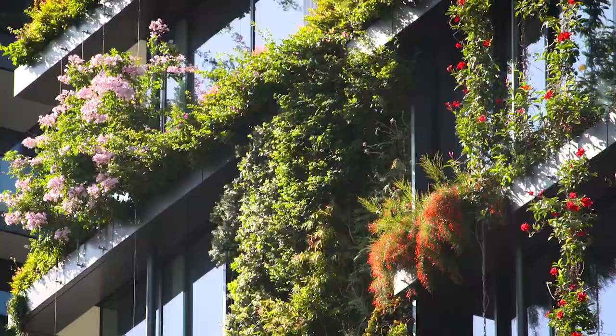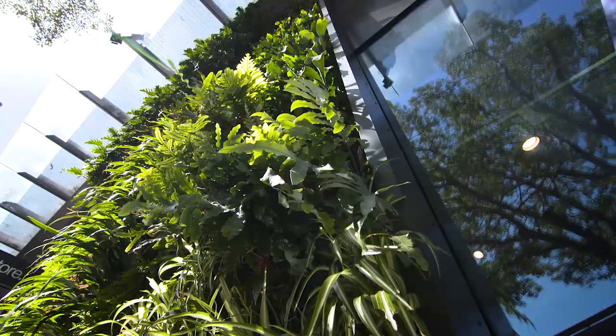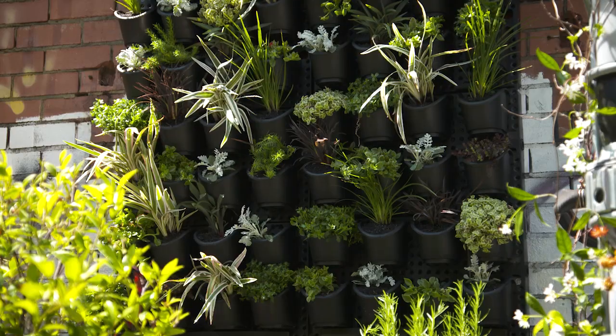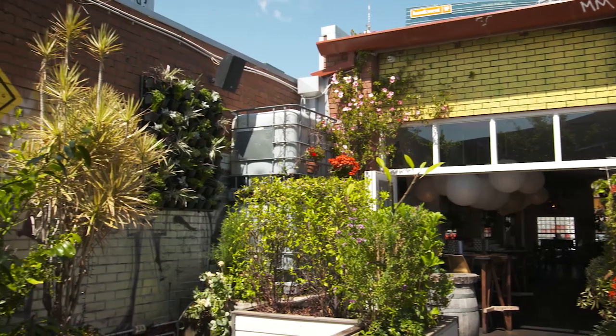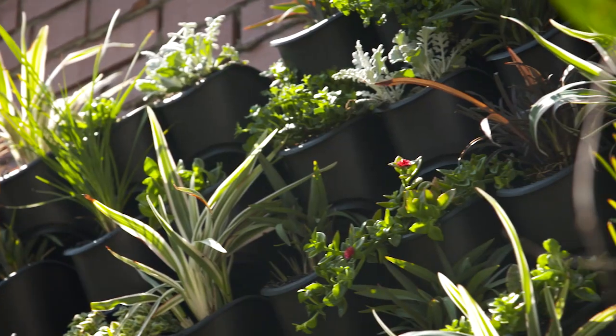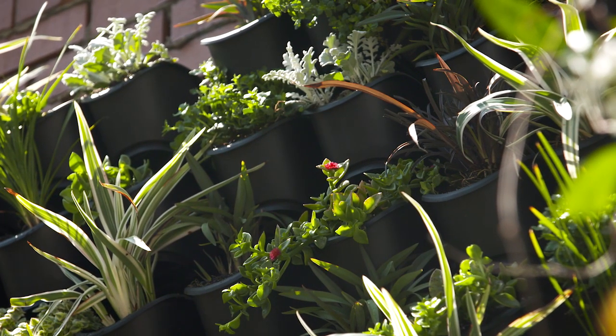Vertical gardens have never been more popular and I've just finished putting this one together on the wall here in the courtyard at the Standard Bar in Perth for some living art. It's an easy to install kit and this is how I did it.